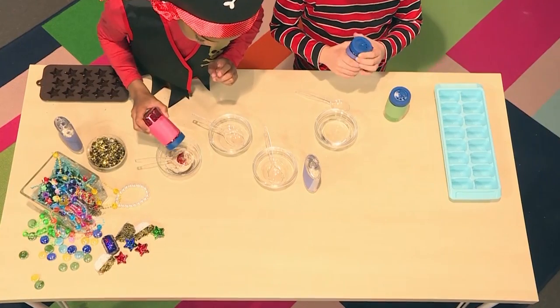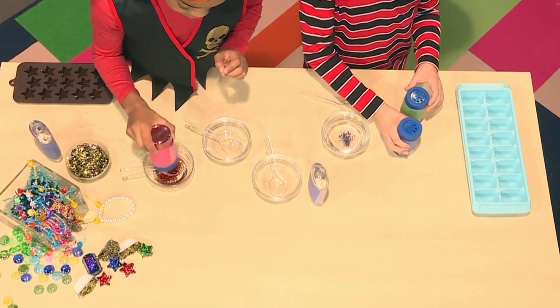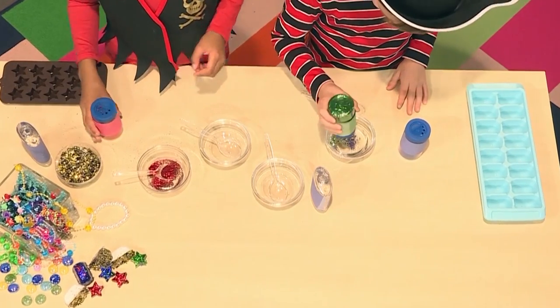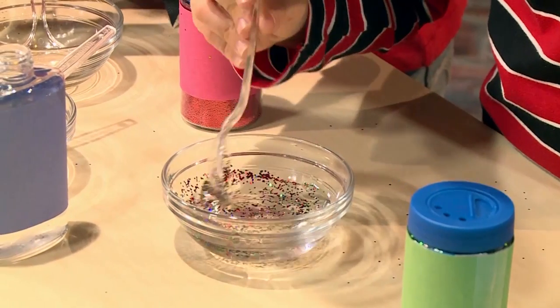We decided that we wanted lots of different colors, so we used small bowls so that we can mix them in different colors of glitter. We made red, silver, gold, and green.